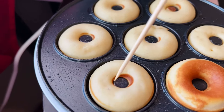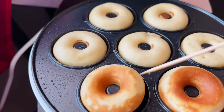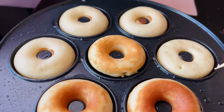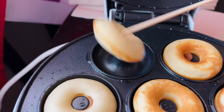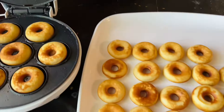I was able to make 40 donuts in less than an hour, which cuts down your baking time by a lot — that's nice. Now I want to go into my review of the donut maker. Even though I could make a bunch in such a short amount of time, I'm not a big fan of the flavor of these donuts.